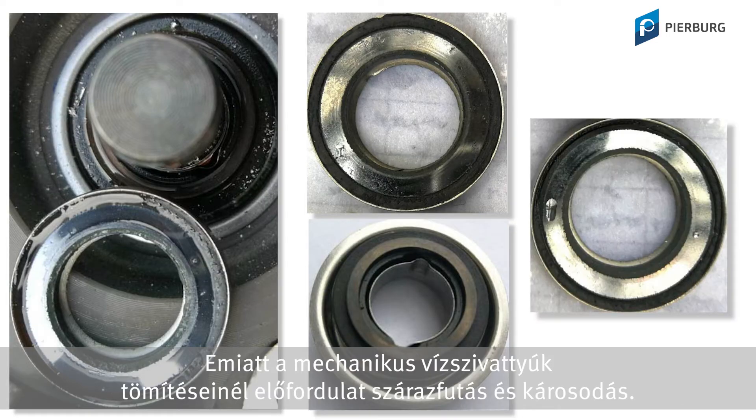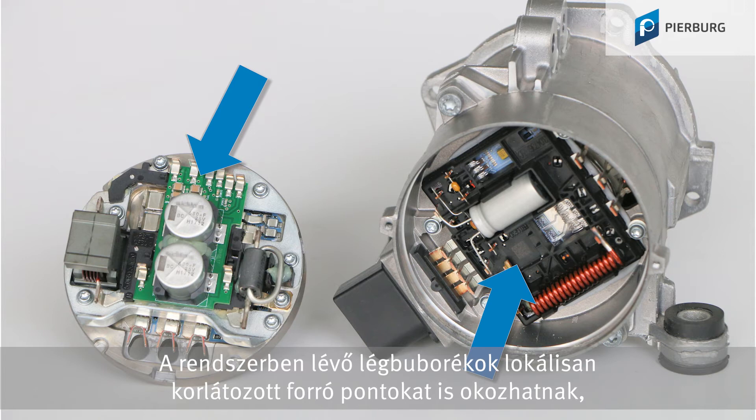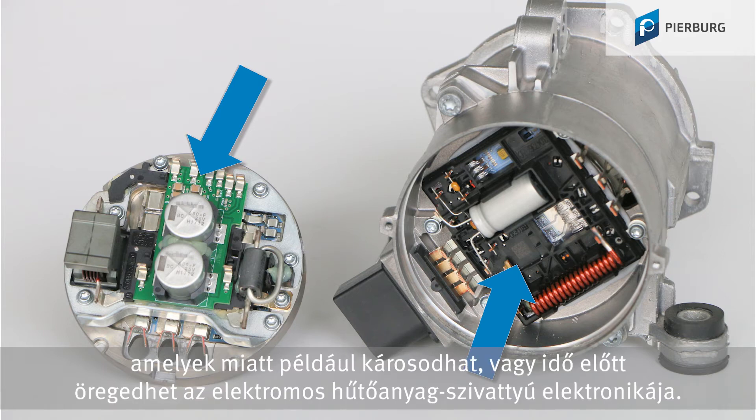This can cause the gaskets for mechanical water pumps to run dry and get damaged. The air bubbles in the system can cause localized hot points, which can damage the electronic components on an electrical coolant pump or cause them to age prematurely.